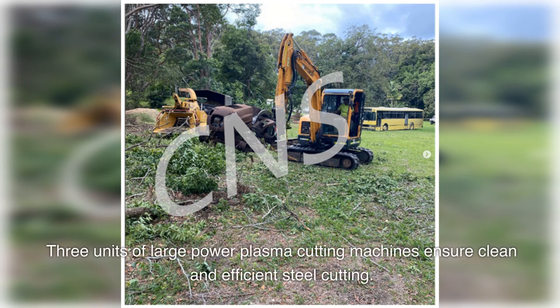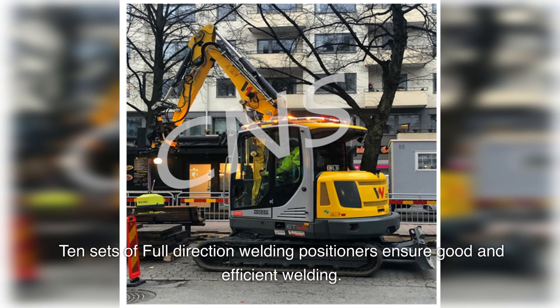3 units of large power plasma cutting machines ensure clean and efficient steel cutting. 10 sets of full-direction welding positioners ensure good and efficient welding.